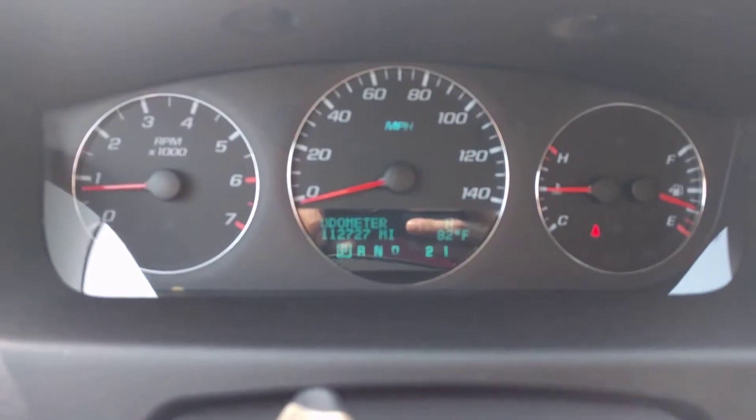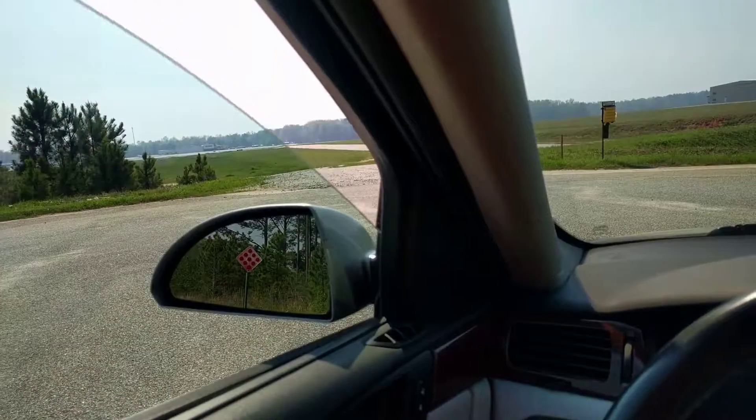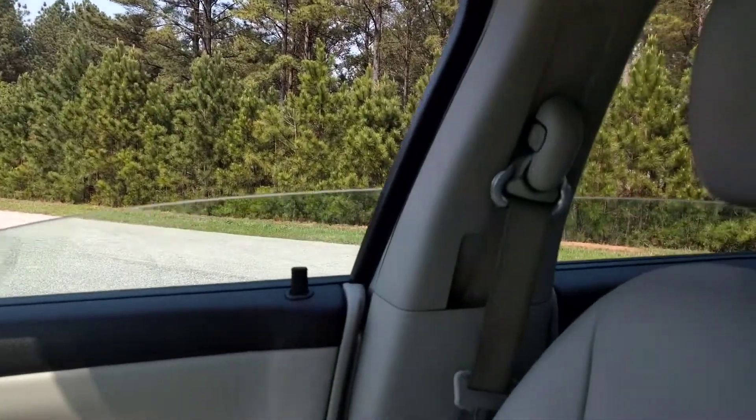It's got 112,727 miles. That'll increase a little bit — I'll drive it back to the dealership.